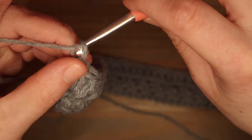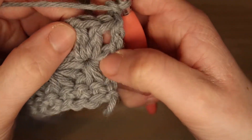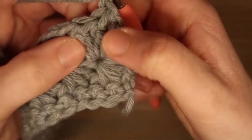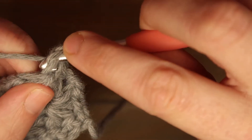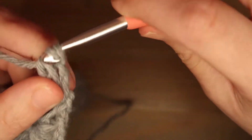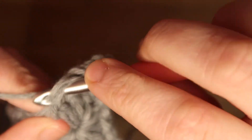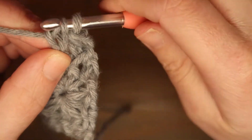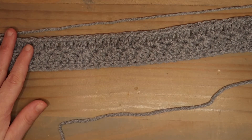Dan doe je 2 lossen: 1 en 2, en ik draai mijn werk. En nu krijgt iedere steek weer 1 verlengd half stokje. Dus je gaat naar die 2 verlengde halve stokjes die in het oogje van de ster zitten, en daar begin je weer met een rijtje van de verlengde halve stokjes. In de steek insteken, je lus ophalen, omslaan, door 1 lus, omslaan, door alle 3. Volgende steek: insteken, je lus ophalen, omslaan, door 1 lusje, omslaan en door alle 3. En zo ga je weer heel de rij af. Dus iedere steek 1 verlengd half stokje.